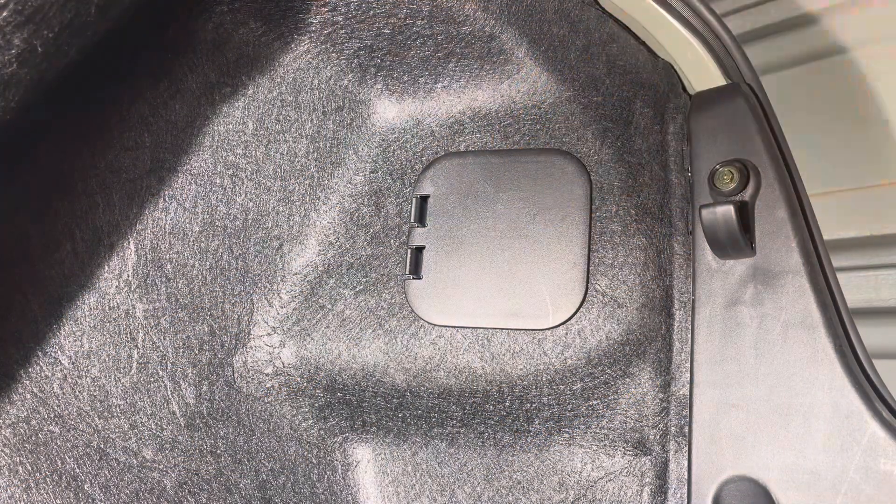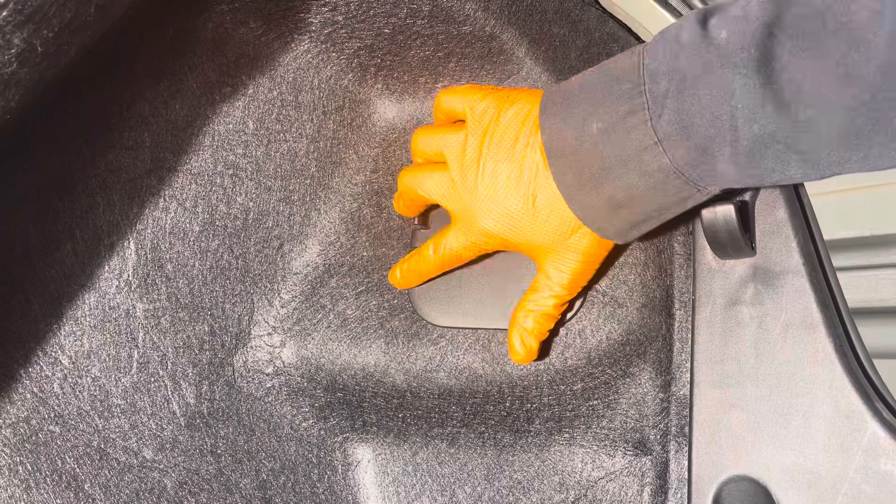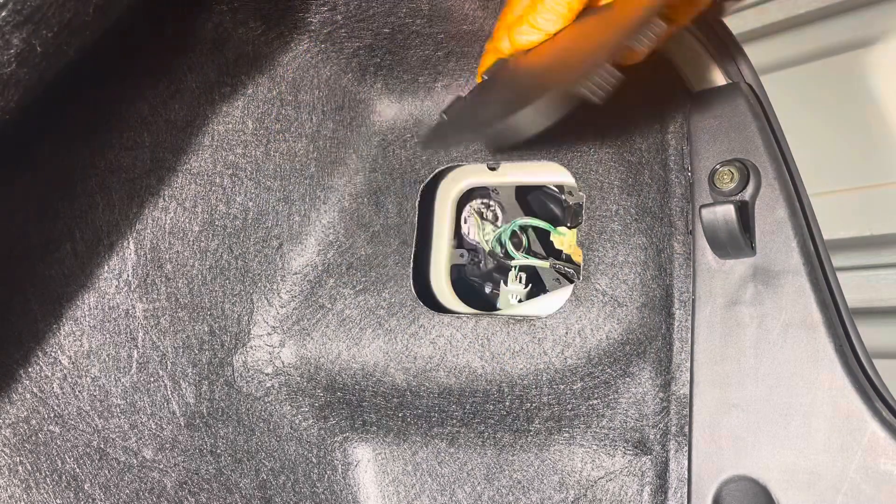Start by removing this little cover here inside of the trunk. You just got the two tabs you gotta pull and slide the hooks on the back out of there.